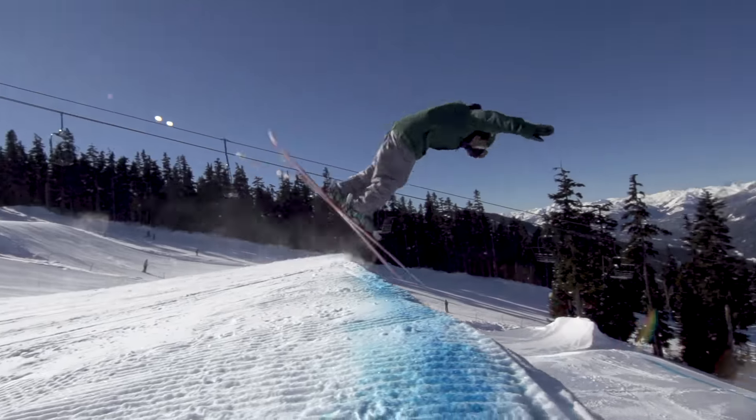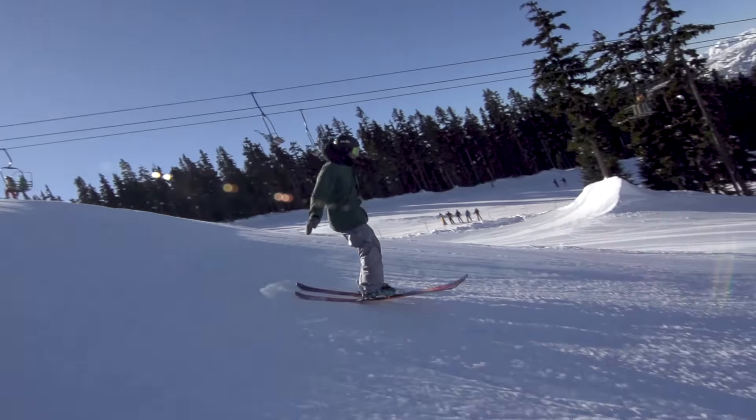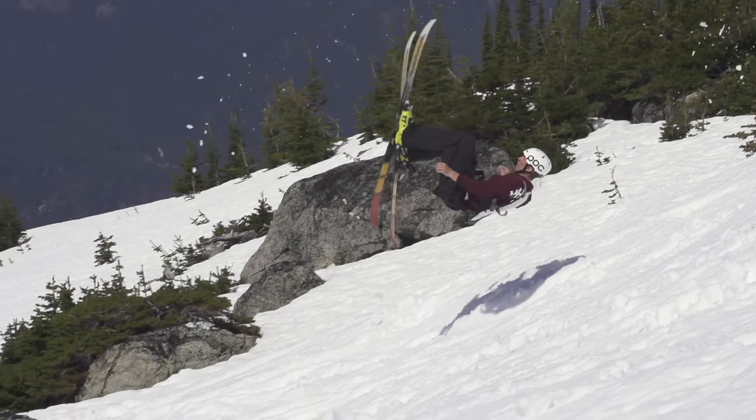A regular front flip is when both feet take off the jump at the same time. A Tame Dog is often one of your first flips because it can be done low risk, especially in the right soft conditions.